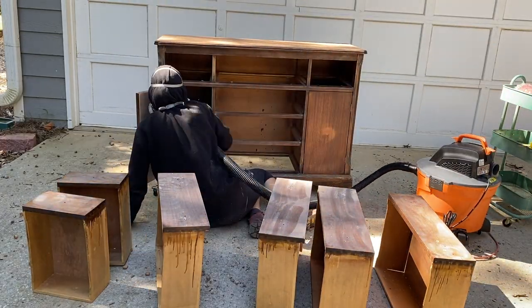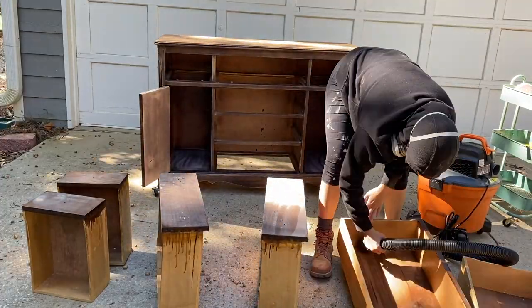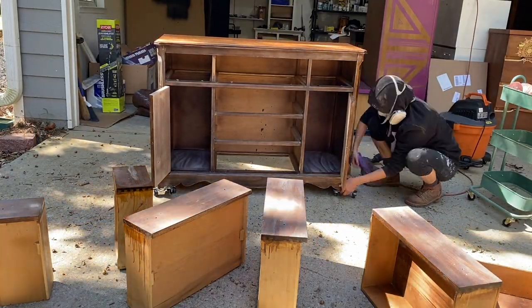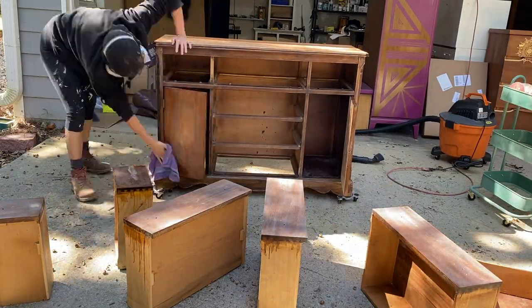Now we are cleaning it for the second time before we start. I like to go in there with a shop vac first just to get all the big chunks of dust off, and then I go in with just water and a clean rag to wipe all of the excess.